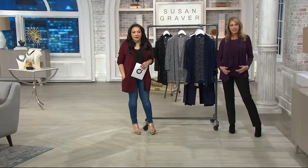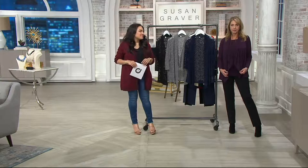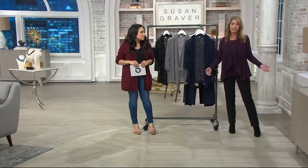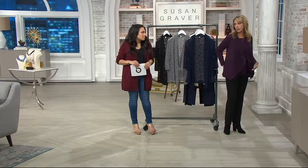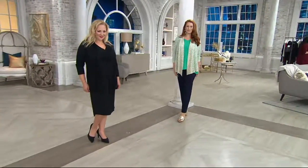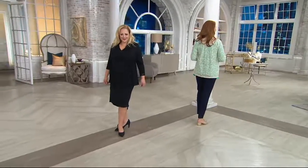Judy has been buying Susan Graver for about 10 years. She loves the line because the pants always fit her really well — she's sometimes short and round and says Susan always makes pants that fit. She also appreciates how the pieces drape beautifully and she can always count on the fit.